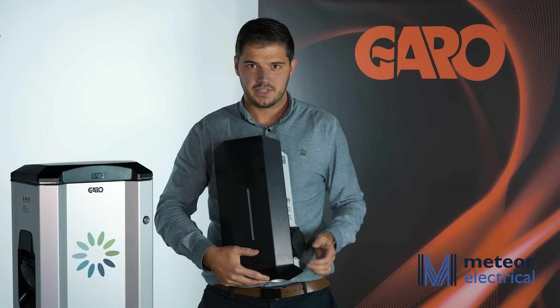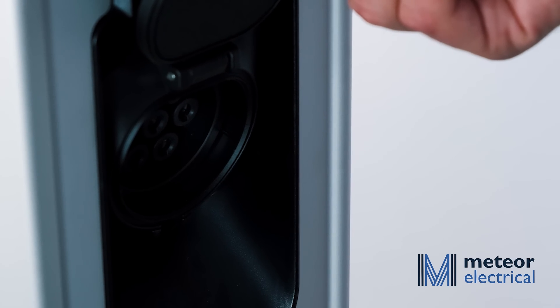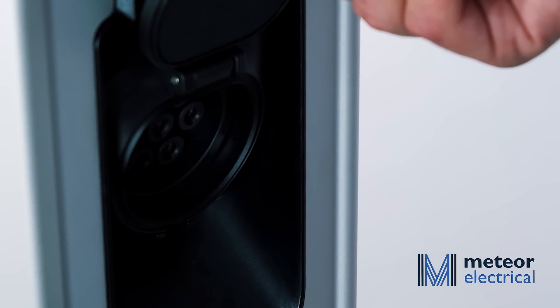The GLB charger comes with either a socket or a fixed cable. It's important to note that the socket itself is interlocked, which is a good additional safety feature.